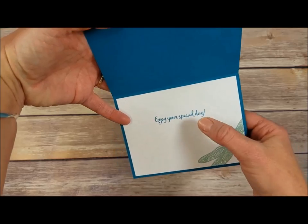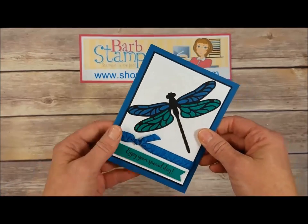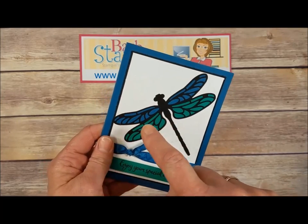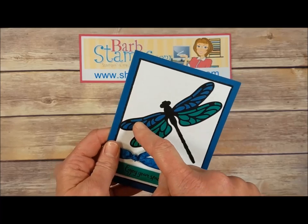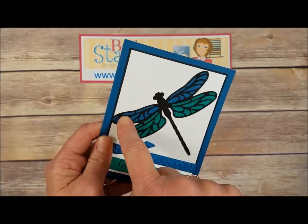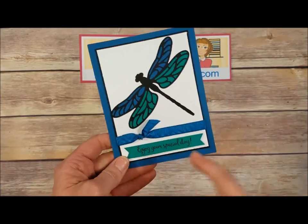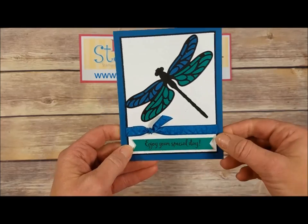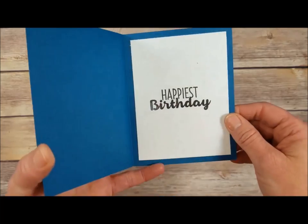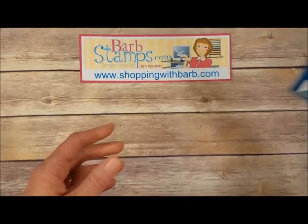This one also uses the large dragonfly die cut out of black, also die cut out of Emerald Envy and Dapper Denim. The Emerald Envy little pieces were put into the black and the Dapper Denim pieces were put into the black to get this two-toned dragonfly. Our greeting down here on a little banner, some Dapper Denim brushed ribbon, and on the inside just a very simple 'Happy Birthday.'